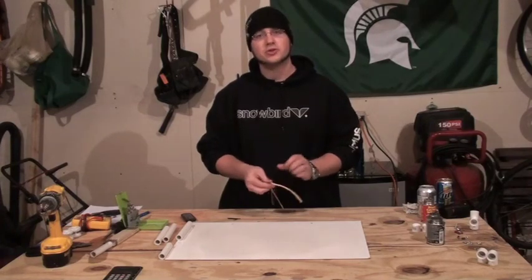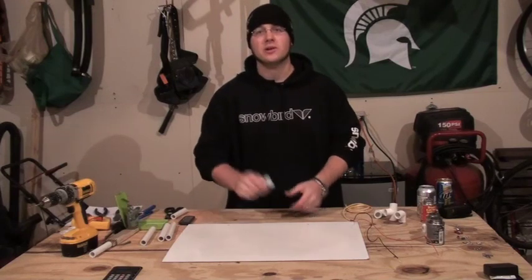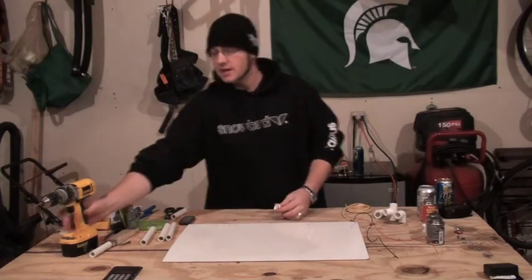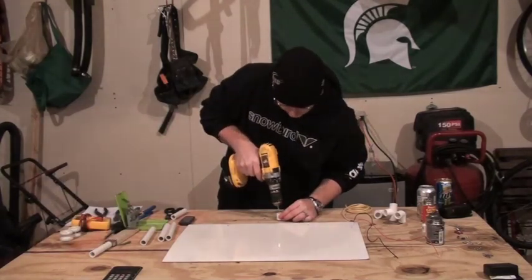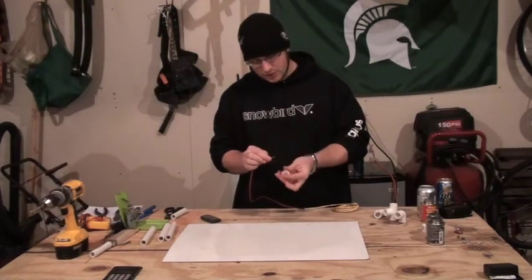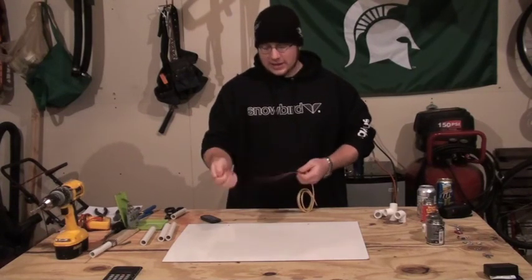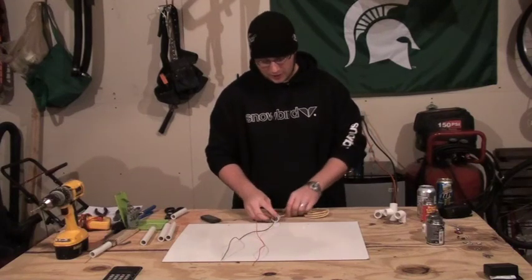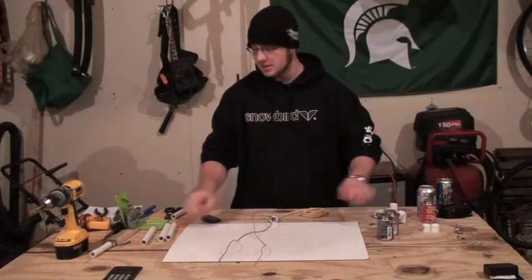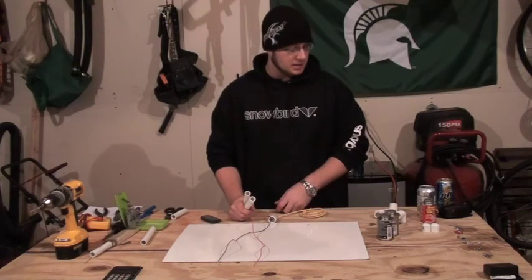The first step is to strip the wire. Then take one of your end caps — this is going to be the base of the actual cutter itself — and just drill a hole straight through the center. That's what you're going to be feeding your wire through. Once you have that drilled out, feed your wires through the bottom and start building from here, following along on that diagram. I'll zoom in so you can see as I prime and seal these next couple of parts.